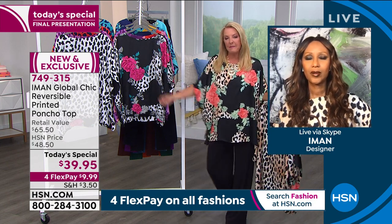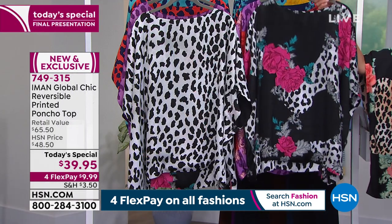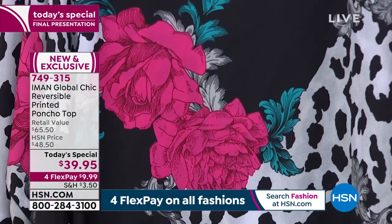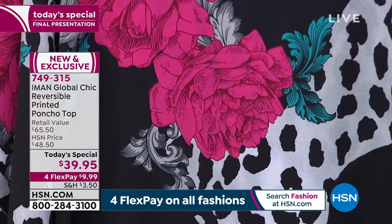Why do you think people have loved this so much today? Well, first of all, I think it is about time. We have been living for the past year in loungewear, and most of it really is just solid colors — navy, gray, black. That's what we've been living in, and I think the whole world is ready to rejoice and come back into normalcy.